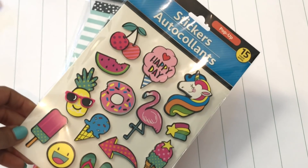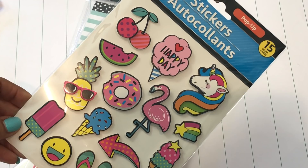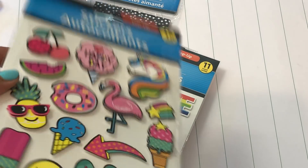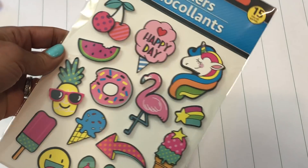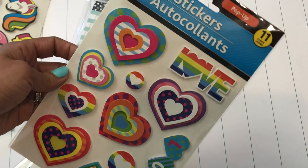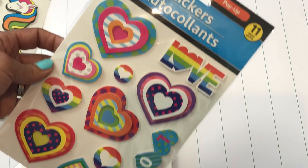Then I found some stickers — this sticker sheet right here with bright colors and a summer theme. I just thought it was fun so I picked it up. They are dimensional — not quite 3D but they have some dimension to them. Just a fun sticker set for summer.